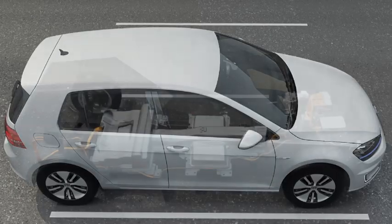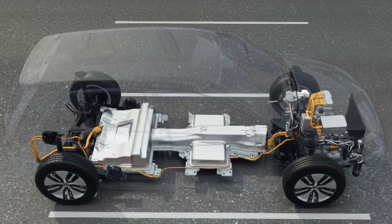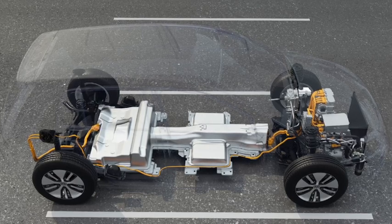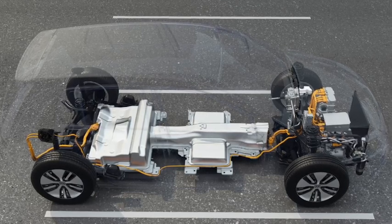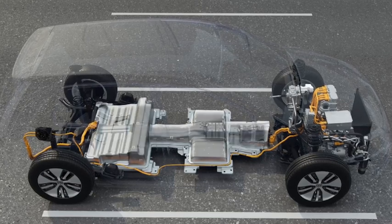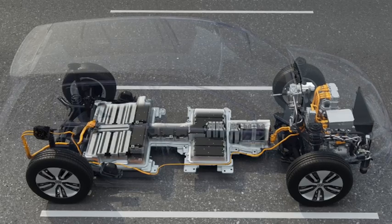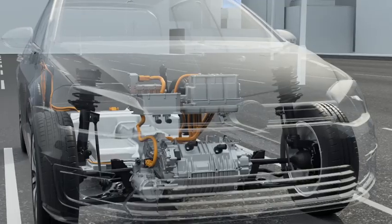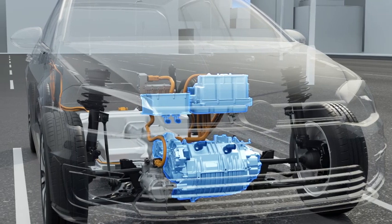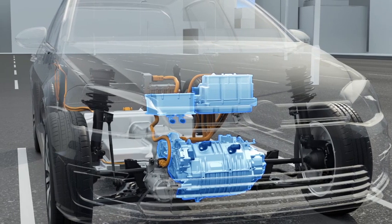The integration of the electric drive was considered as it was being developed. Because like every Golf, the e-Golf is based on the modular transverse matrix, the innovative and flexible production system from Volkswagen. The high-voltage battery does not need any more space than an exhaust system and tank would. The drive — e-motor with gearbox, power electronics and charging station — is in its usual place in the engine compartment.